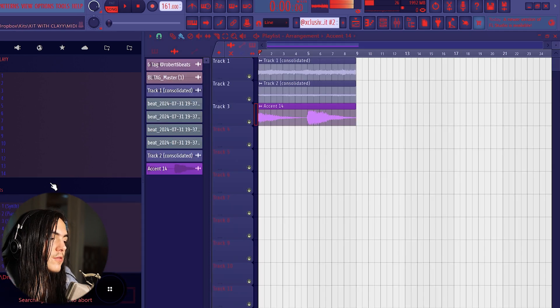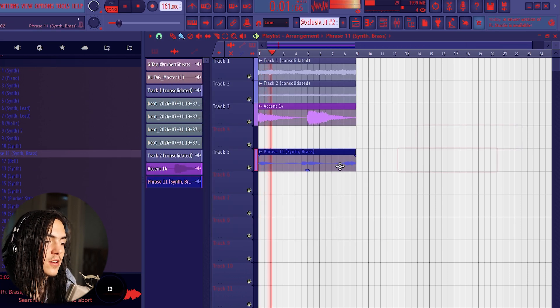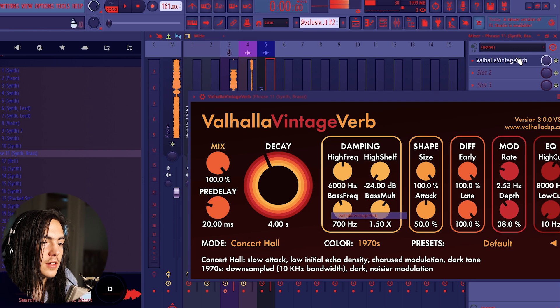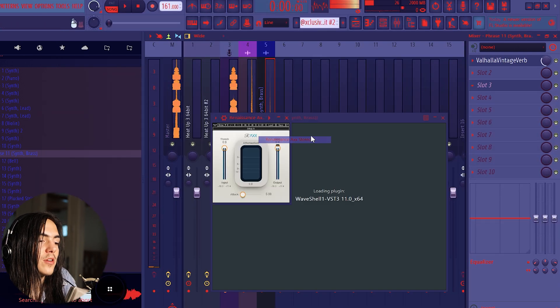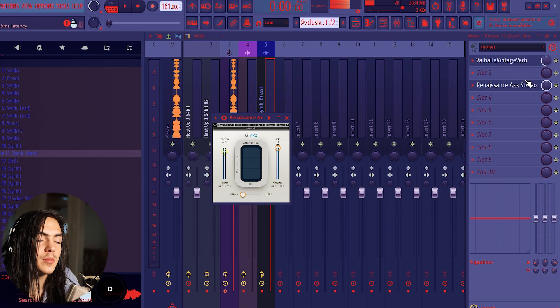I'm also pulling up some phrases from my kit to get some synth brass going on. I'm gonna put a little reverb on it to fill it out. A quick sauce tip: after you add reverb, add a compressor so that it brings up a lot of the tail of the reverb to make it sound bigger.